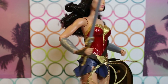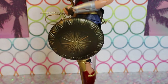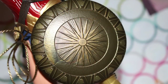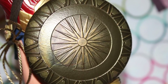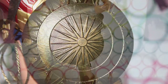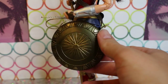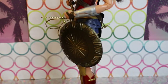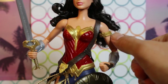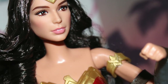She has gauntlets on both arms. Her other very cool accessory is the shield — it's a really detailed design, very striking. Really gorgeous — it has a nice finish to it, like a bronze gold. And there's also a little armband with the Wonder Woman symbol on it.